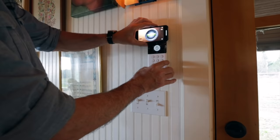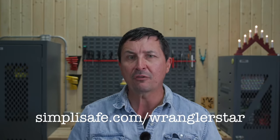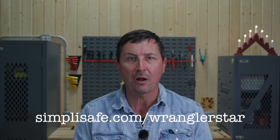SimpliSafe is an incredibly reliable home security system that you can install yourself in right around an hour. If you've been feeling concerned about home security, don't put it off any longer. You can order online or call on the phone and they'll deliver the system right to your front door. I've installed two systems — both took no more than an hour, the setup was easy, intuitive, and actually kind of fun. There are no contracts; I could cancel at any time, and for around 50 cents a day I can have professional coverage that will call the police or fire if I have any emergencies, even away from home. Everything is cleverly designed and you can put the whole system up without drilling any holes in your wall. Go to SimpliSafe.com/WranglerStar.